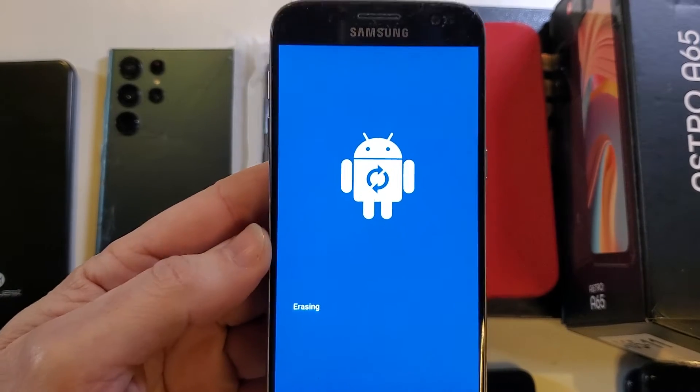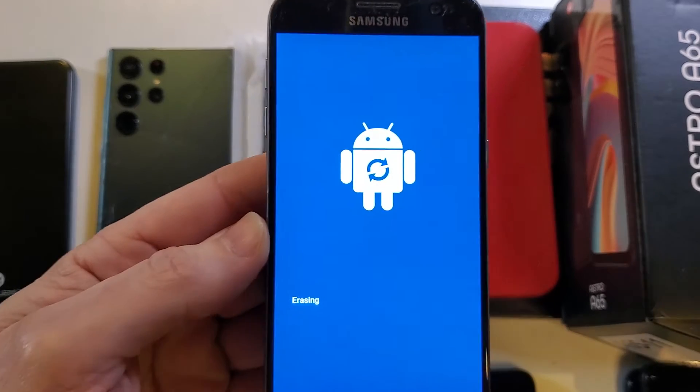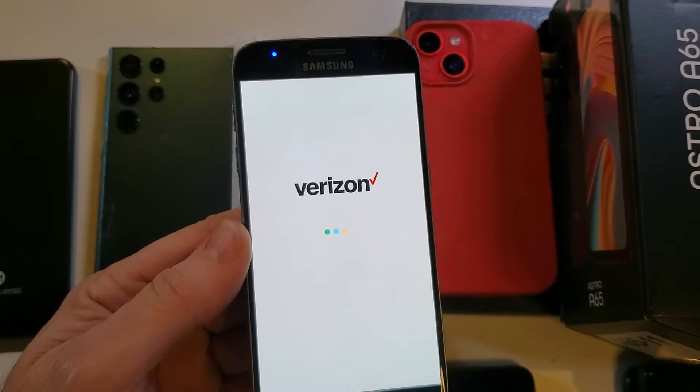It'll stand by as it's doing this — see if there's anything interesting happening. It's just rebooting to the starting menu, so I'll push pause while this is working, and when it does something interesting we'll come right back.